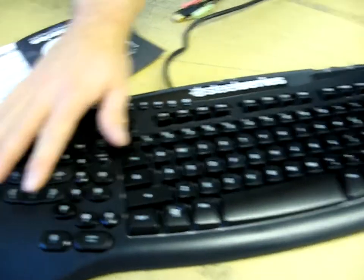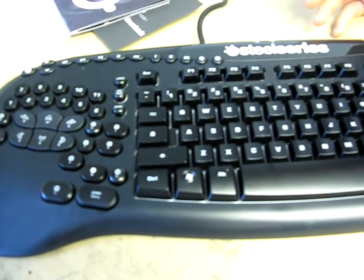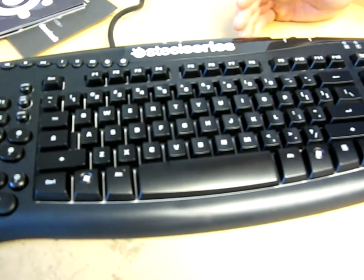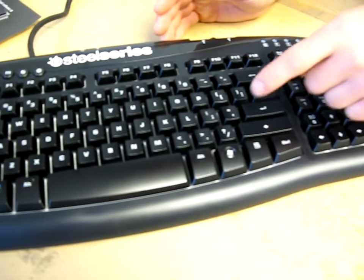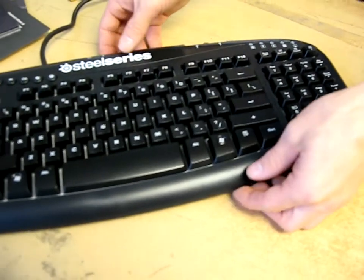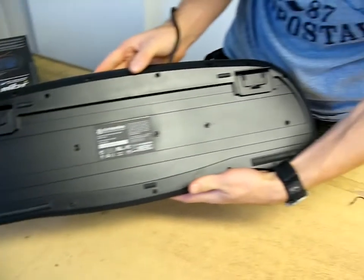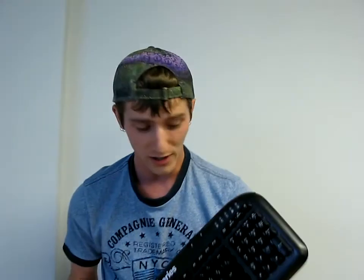I'd like the cameraman to have a quick look at the keyboard overall. I don't see anything particularly stupid about the layout — every once in a while you'll see something like a shortened Shift key or a short Backspace key or something ridiculous like that. It doesn't have any of those mistakes. And thank you for checking out my video blog on the SteelSeries Merc Stealth.